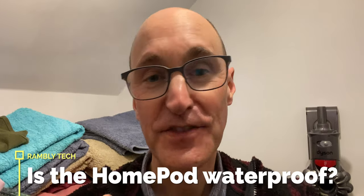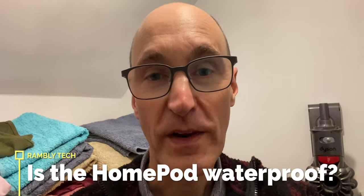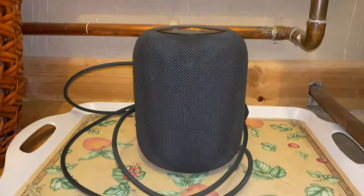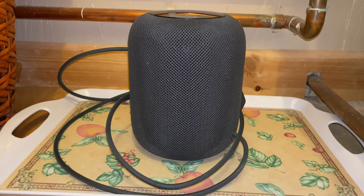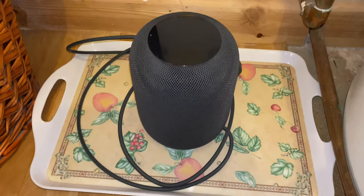I'm talking to you from inside my airing cupboard, and there's a very good reason for that — because this has been the home of one of my HomePods for the last seven days. Here it is down here on the floor, as you can see, on this tray.